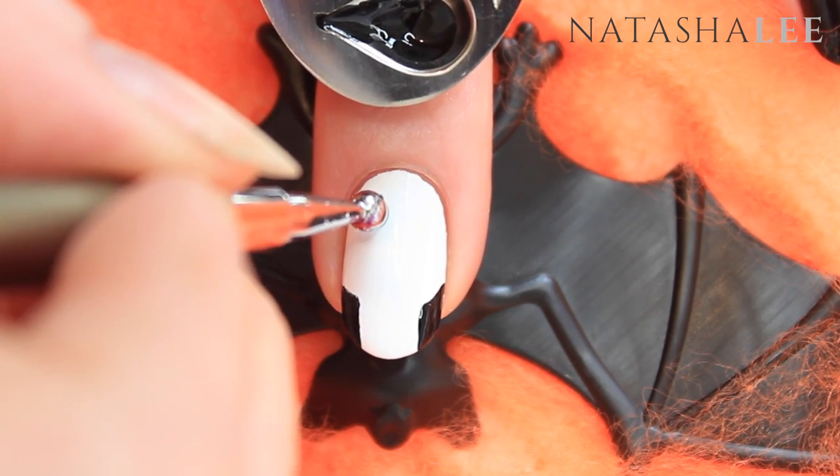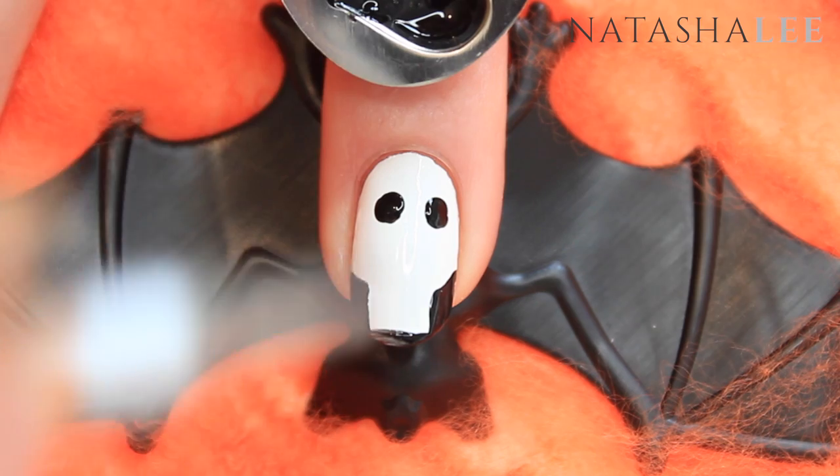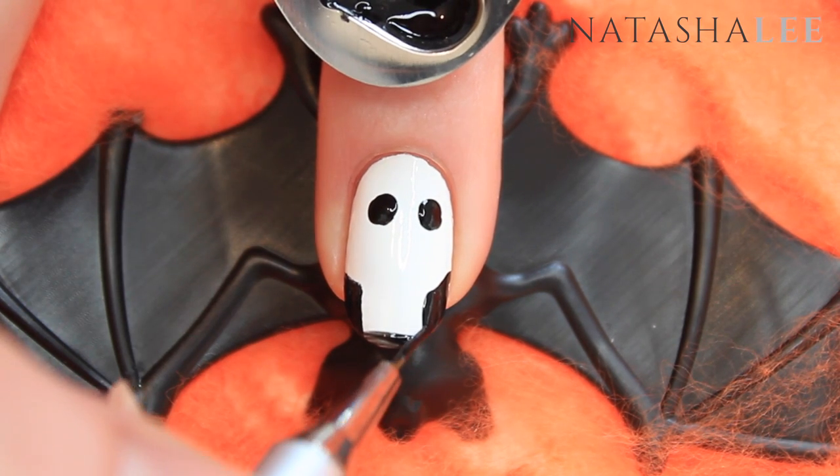Now take a large ended dotting tool and apply two circles for the eye sockets. If you have slightly longer nails like I do, apply a line along the bottom of the nail to form the jawline.